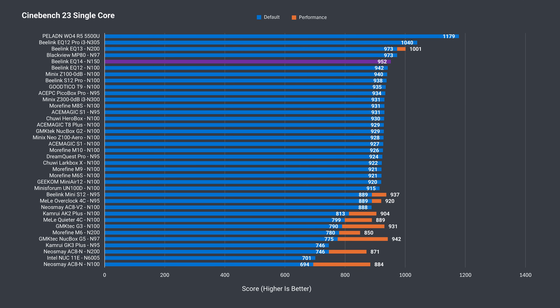Now for the benchmarks to see how the N150 holds up against the N95, N97, N100, N200, and more. In single-core Cinebench, there's a slight improvement — not N97 or N200 level, but it's something.